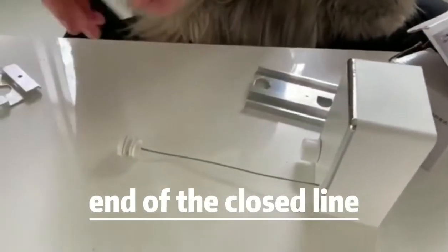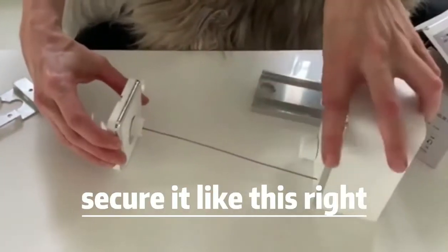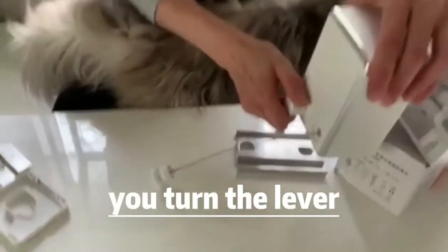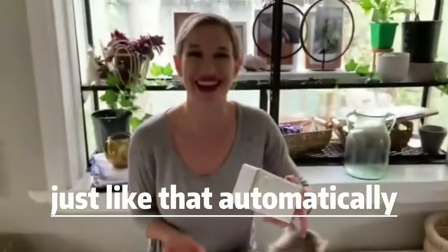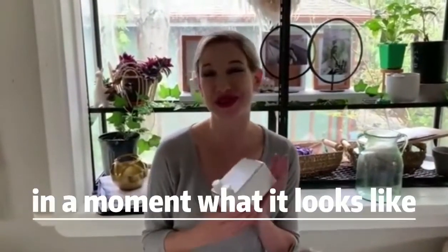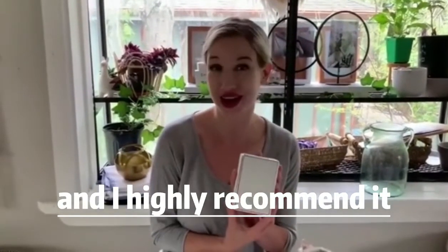The other end of the clothes line you're just going to slip in there and secure it like this. And when you're done and you want to free up that space again, you turn the lever and it retracts just like that automatically. I'm going to go ahead and post it on the wall and show you what it looks like, but so far I'm really loving this product and I highly recommend it.